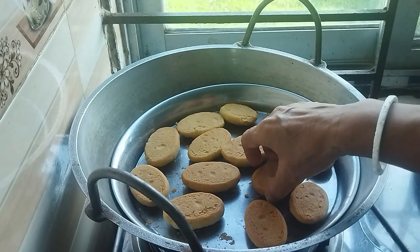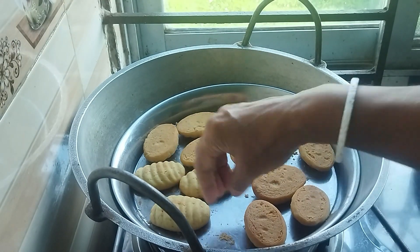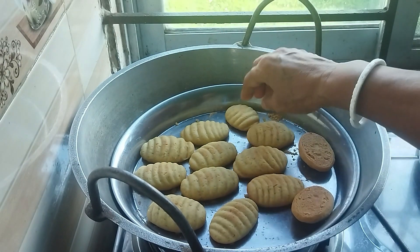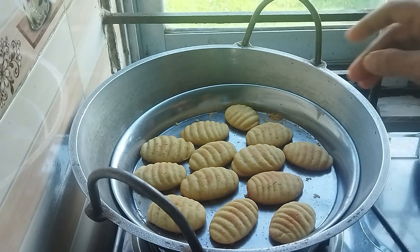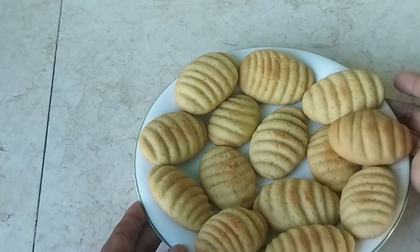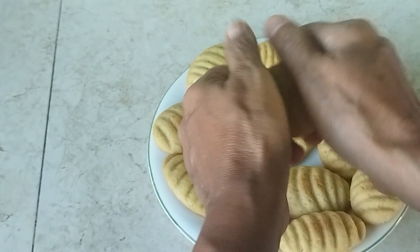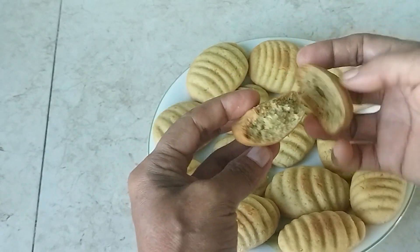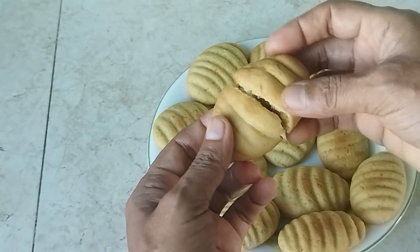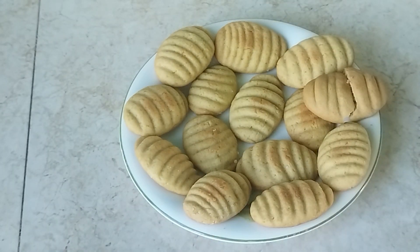I'm going to make this. Look what I've done. This is how good it turned out. This is a good dish. This dish is good. Thank you so much for watching.